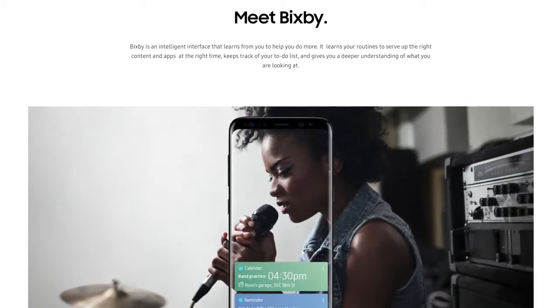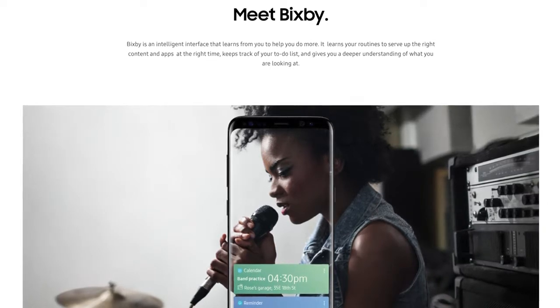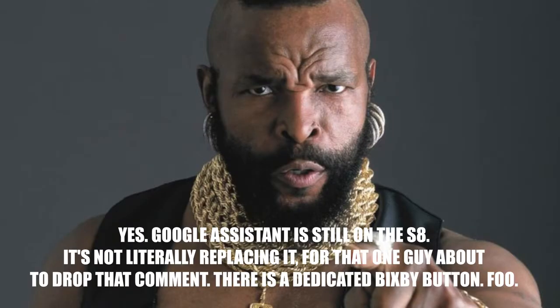Another new feature with the S8 and S8 Plus is Bixby, which is pretty much a new assistant exclusive to the Galaxy phones. What's cool about it is not only can you ask questions like any other assistant, it can answer your questions while knowing what's on your screen to give you really accurate and specific responses. The only problem is it'll be replacing Google Assistant, which is already a really great assistant. I didn't really get to test it out much, so we'll definitely be putting it to the test.